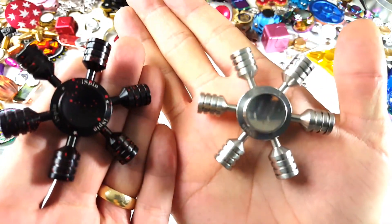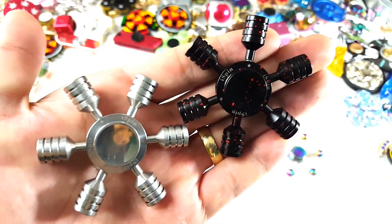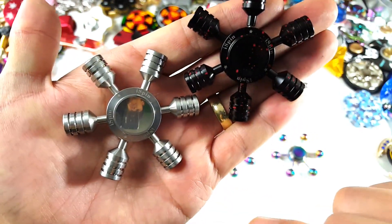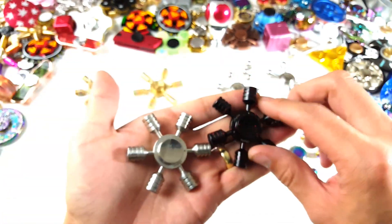You can see the iSpin logos on here as well. Let me give you a closer look — oh, I can kind of see myself upside down right there! Hey guys, take a look at that.